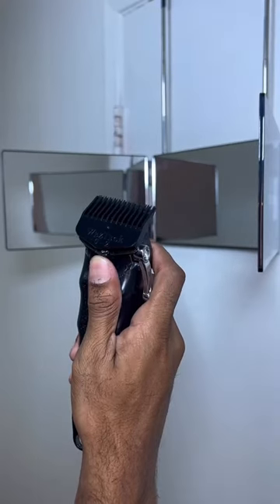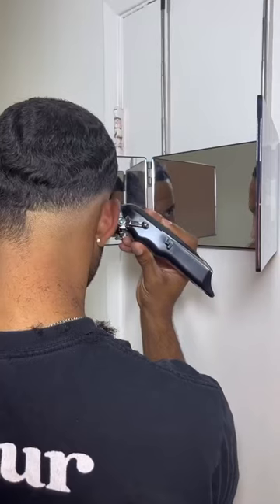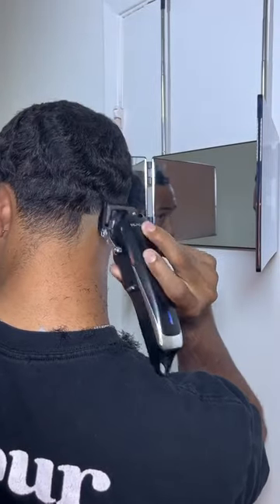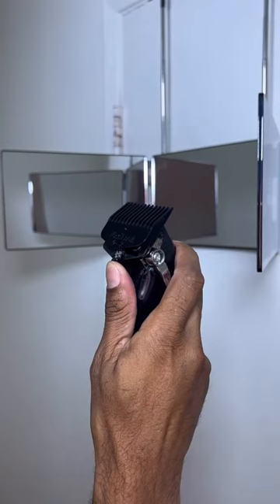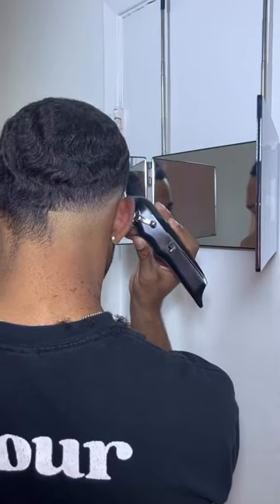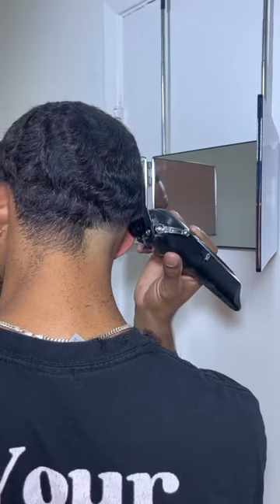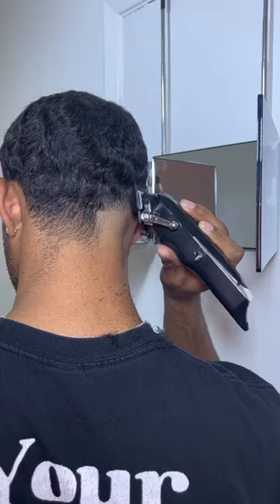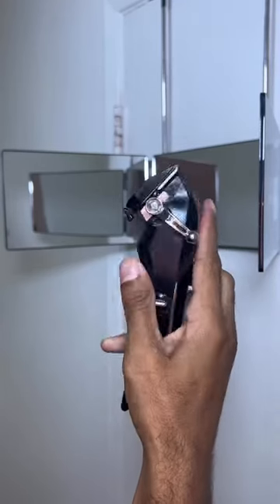Next I'm going to adjust to a half guard open lever and finish off the blend into that number one I created earlier. Then I'll adjust to my number one guard open lever and just keep fading up. I have a number three up top so I have a lot of room to play and can keep fading in to do a nice blend.